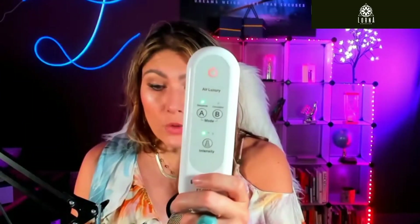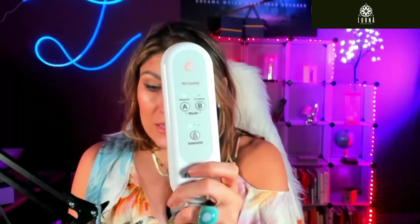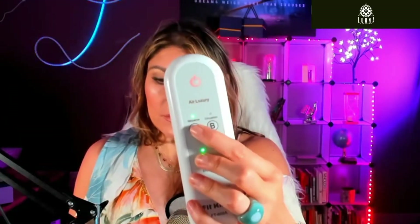This is great in several cases — let's say that you walk a lot during the day, your legs are tired, or maybe you have poor circulation, or maybe you just want to relax a little bit. It has two modes, three levels, and 10 massage techniques. You can control it here with this button.